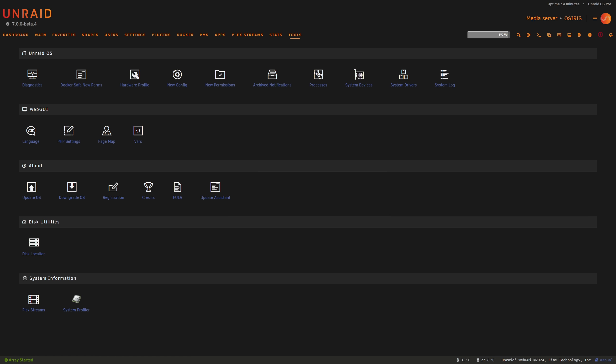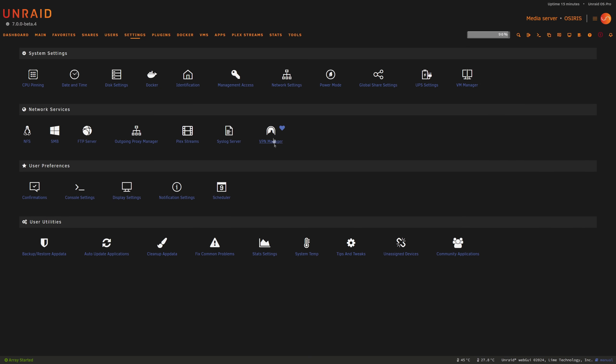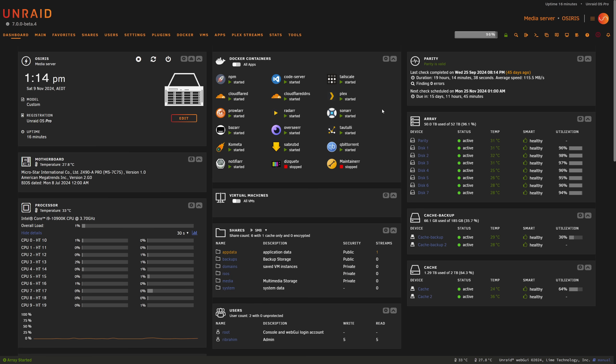When you first boot up, some file systems might show as auto — don't worry, that's just a one-time update. If you decide to roll back, use the New Config tool in Tools to reset your pool settings before downgrading — this preserves slot assignments and keeps hybrid pools from getting misconfigured in older versions. As a bonus, you can now favorite settings — for example favorite Network Settings and they'll appear in a Favorites tab for quick access. With the integrated search bar you can search for nearly anything inside the server and navigate straight there.